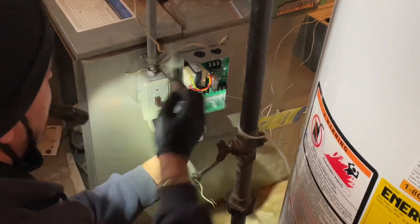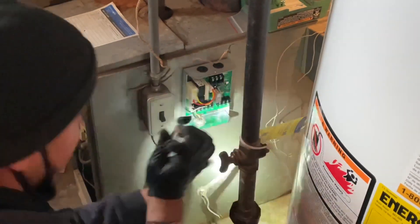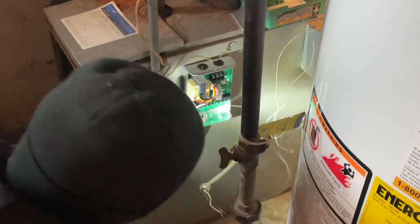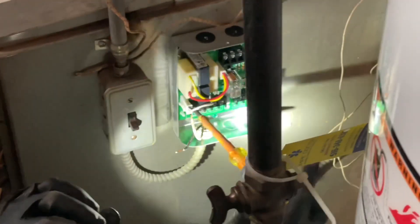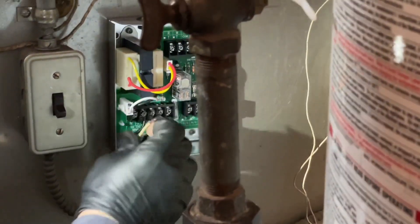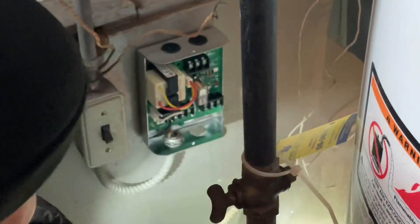I wake up this morning and I get a text message from that Radiant driveway we did — working flawlessly. I saw the video yesterday, but you know, it got cold overnight, so I was a little worried. Then I look outside my front door and look at mine — eh. The problem with mine is the distance. This is why it's very important not to put too much footage in on those. I exceed 200 feet — I think it was like 275 or 290, almost 300 feet. So that's my downfall.